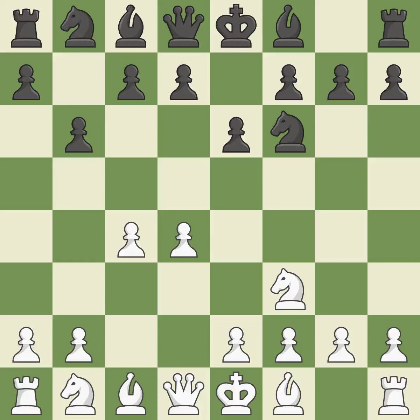The bishop is prepared to move into a functional square. The light-squared bishop is getting ready to be fianchettoed on G2, where it will be positioned on the long diagonal.